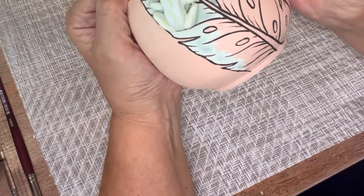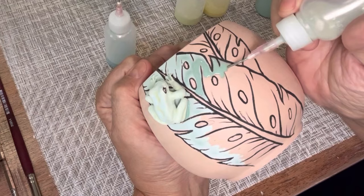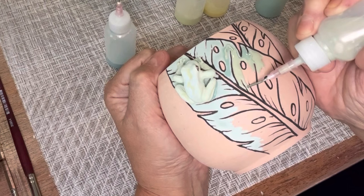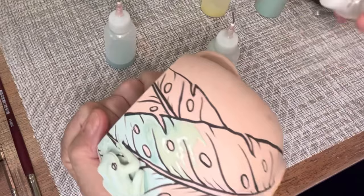Hey everyone, Susanna here. I just wanted to make a quick video on this technique Cuerda Seca, which I've done before, but here I'm painting on a mug so it'll be fired vertically. As an overview, I already painted my line work on bisque using the same recipe — I have a three-part video on this technique. I explained how I mix it in part one, which is an oil mixture, so the oil is the resist.